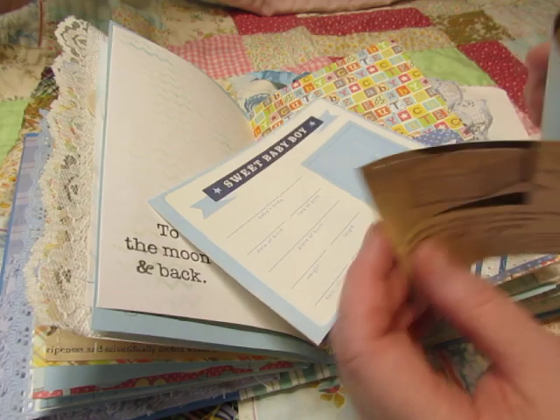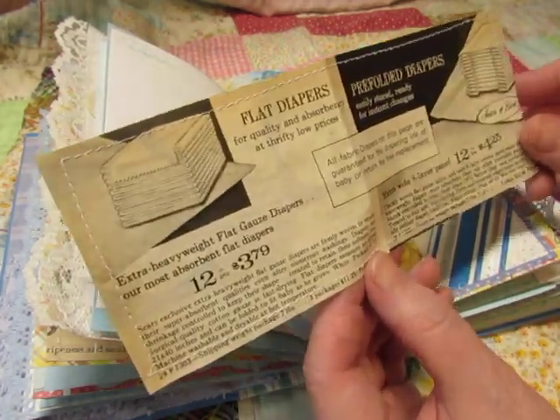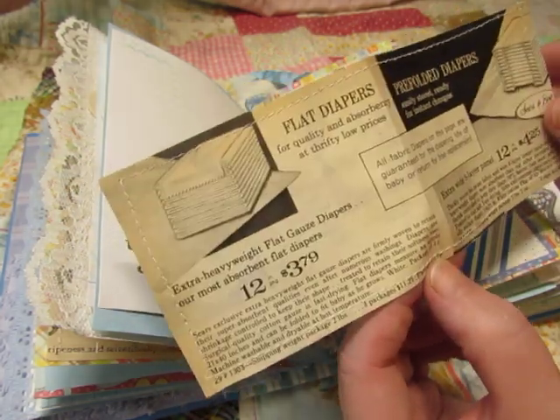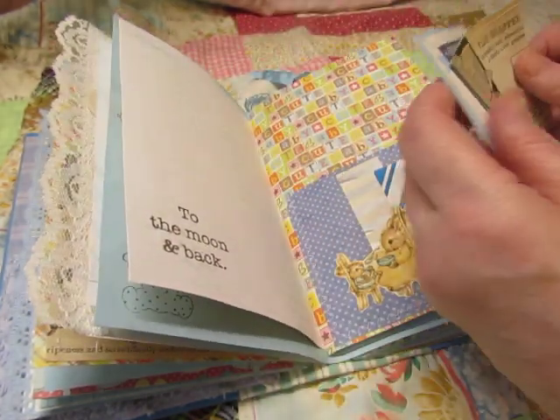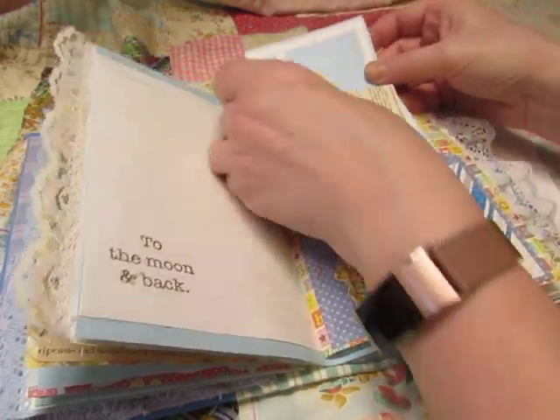And then this is from an old Sears catalog advertising flat diapers and pre-folded diapers. Someone must have sent this to me because these are Sears exclusive diapers — I have a Spiegel catalog and a Wards catalog, but not a Sears catalog. So somebody must have sent that to me.